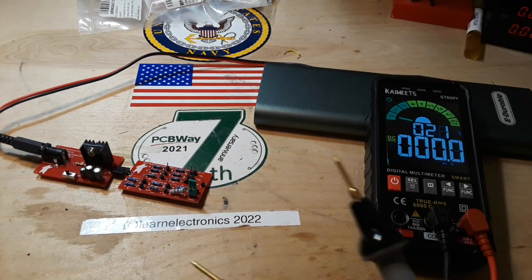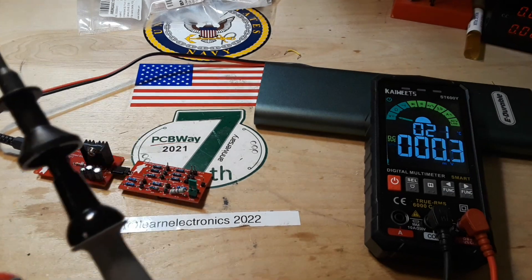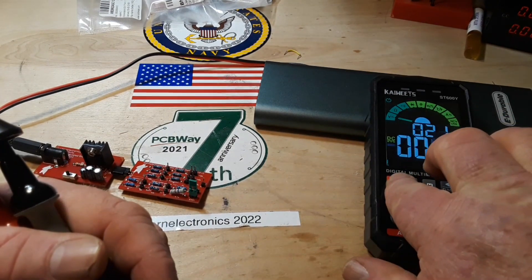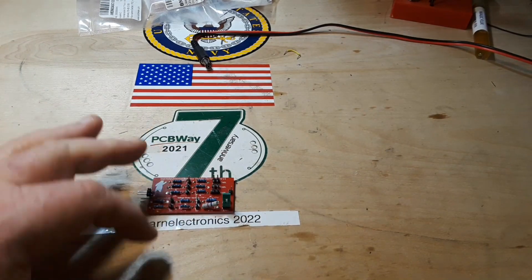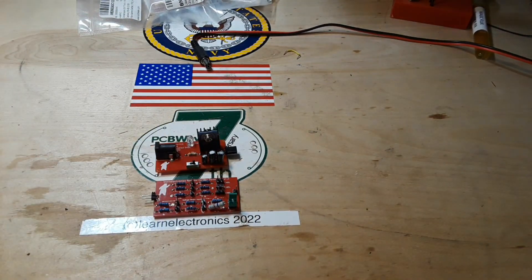Why it didn't work the first time I tried it, I have no clue. Like I said, I changed absolutely nothing — you can see everything is still soldered exactly as it was. It just didn't work the first time and then it did. So there's our voltage divider board, and it's ready to join the family.